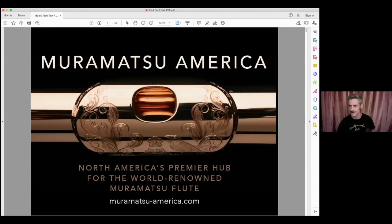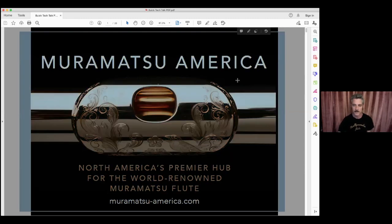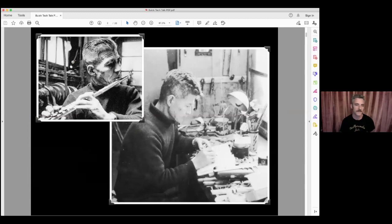Let's kick things off — can you give us a brief history of Muramatsu flutes while I share my screen? Here is the founder of Muramatsu flutes: Koichi Muramatsu. He founded Muramatsu in 1923, so we're getting really close to our 100-year anniversary. Hopefully we'll be past COVID days and everyone will be able to get together and celebrate 100 years with us.